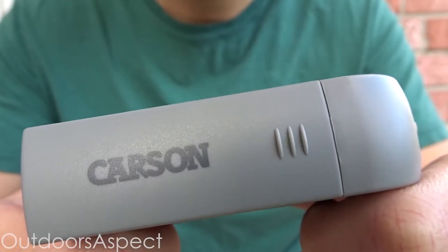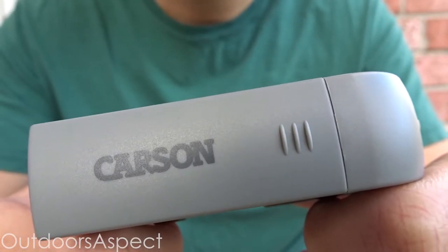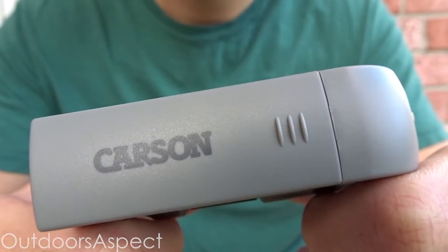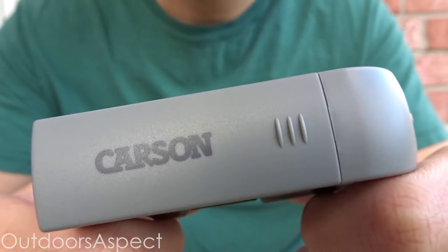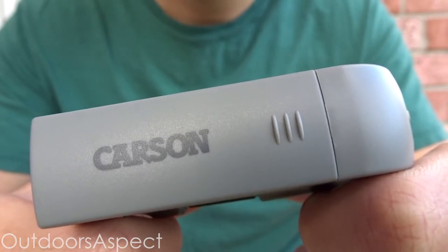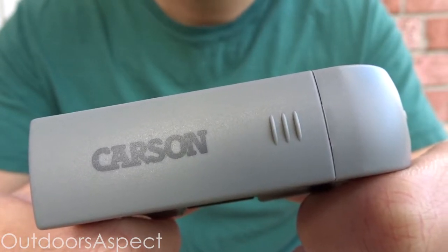Hey, what's up everyone! Today I want to show y'all what is, in my opinion, one of the best portable budget-friendly microscopes I've tried so far — and that is the Carson Microbrite Plus 60 to 120 times zoom. Also, this video is not sponsored by Carson; I just genuinely love this product and want to share it with everyone.